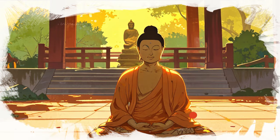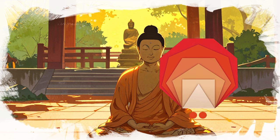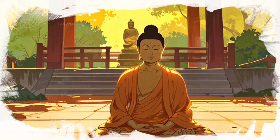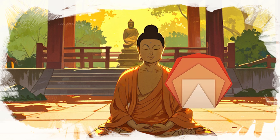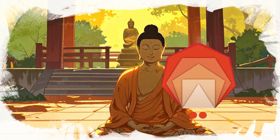The Bramari breath technique is a powerful tool for reducing anxiety and enhancing mindfulness. By incorporating it into your daily routine, you can handle stress more effectively and find moments of calm amidst the chaos. For example, practice it for a few minutes during a hectic workday to regain your focus and serenity.